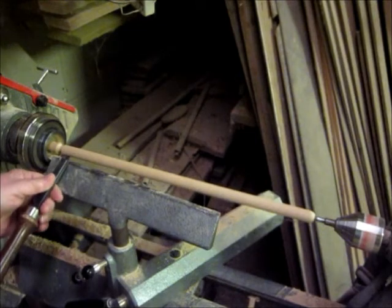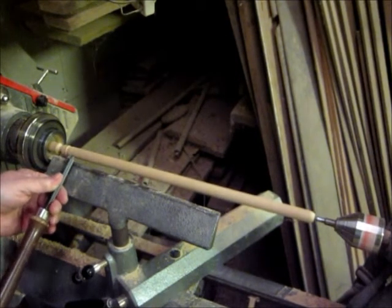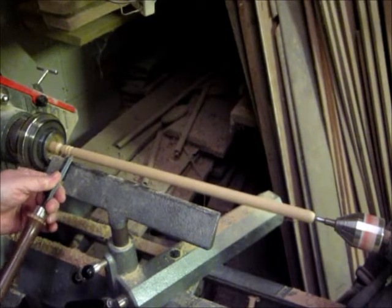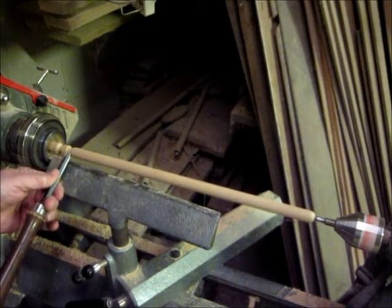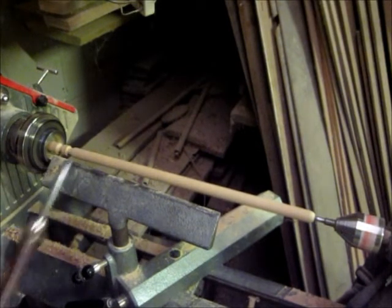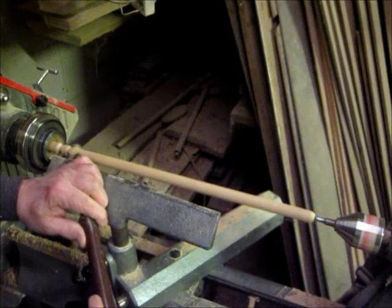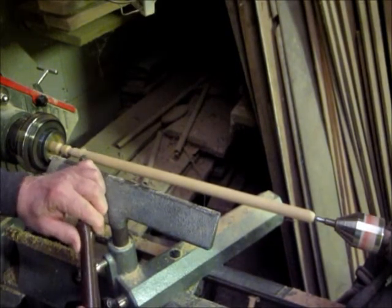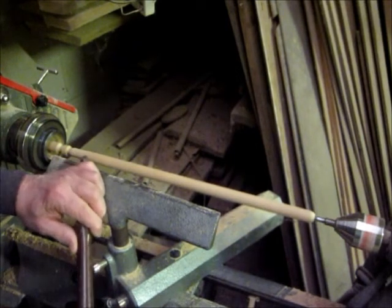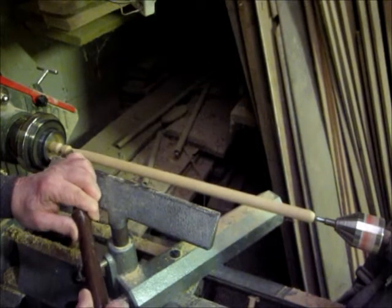Now you're going to delineate the tip. I happen to like the shaft fairly good size around the head — the tip. Because I used to get pretty pissed off when I'd buy a set of sticks and in the first song the tip would break off. Now you've got a stick that you can't use anymore, but there's nothing else wrong with it.